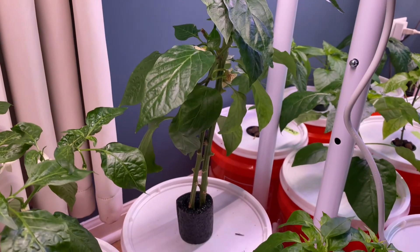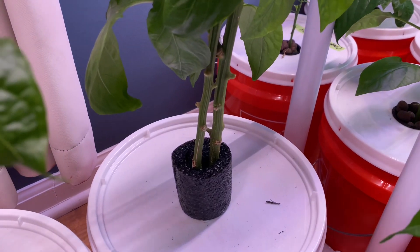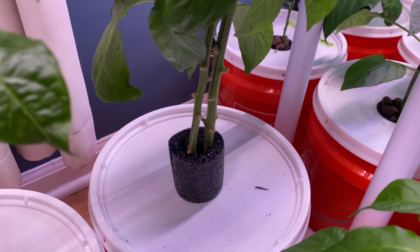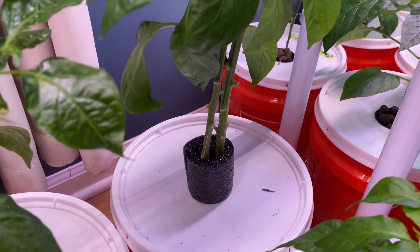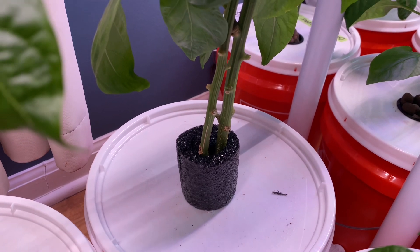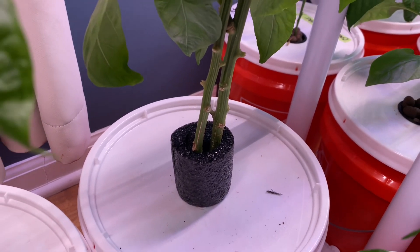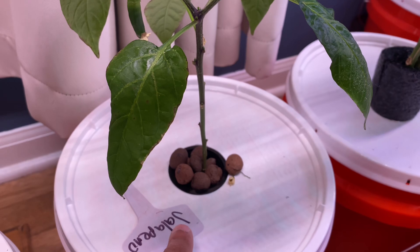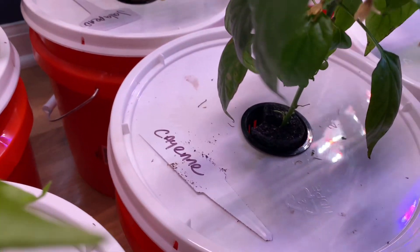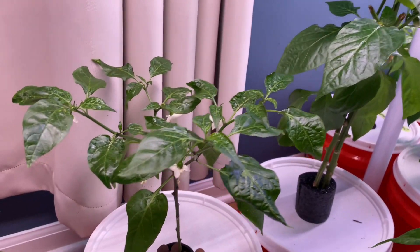I took it out of the soil, rinsed it off, and started it in the Kratky hydroponic solution. How I'm supporting this one is I have pool insulation — you can use pool insulation or a pool noodle — wrapped around it and stuck inside the container. That's why this one is taller than the others. You can see how that one is stuck in there and it's way bigger. All the other ones are in netting pots. That's how I'm supporting the one that gets bigger. I do have a few with pipe insulation inside the netting pot but I'm keeping them pruned down.